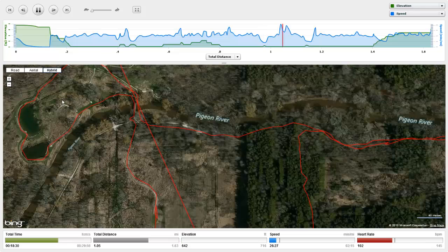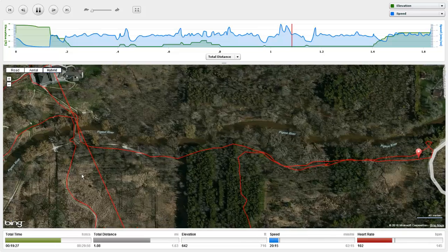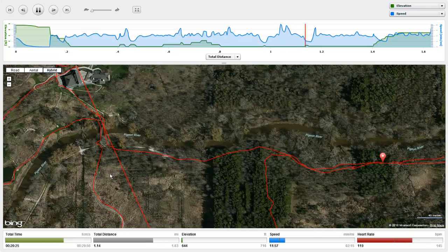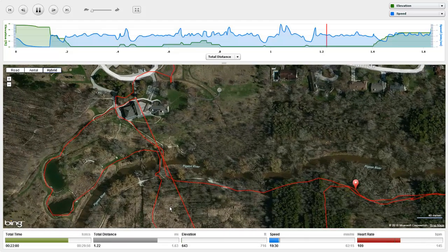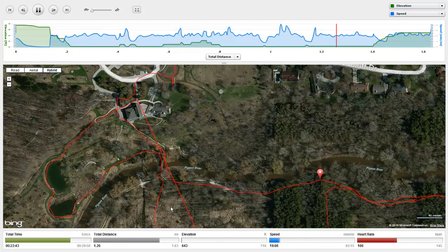I hope this video kind of helps you — just enjoy the little trip we made. I'm going to zoom way in so you can kind of see the hybrid view. There's the river to our right as we're heading back. Pretty unique.